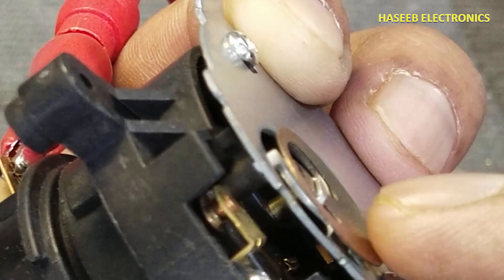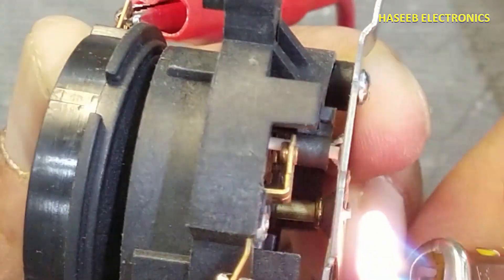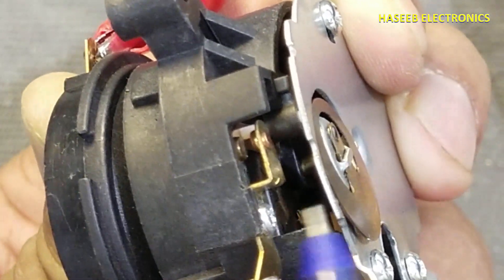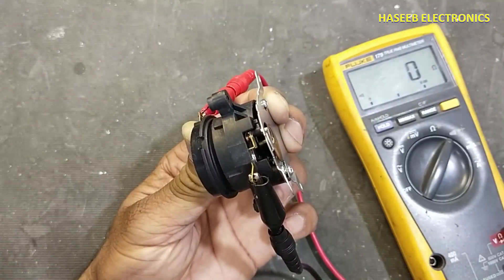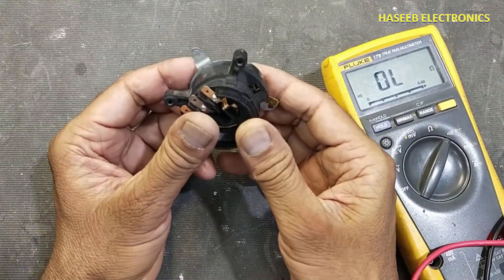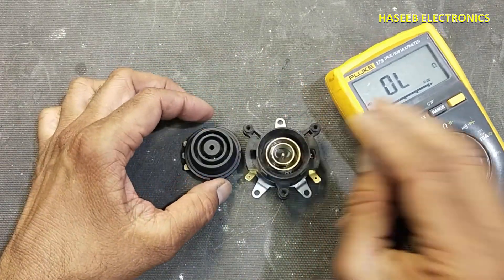When the temperature becomes normal it will operate and make the contacts again. Until the temperature returns back, these contacts will open automatically. In this way we can verify it and after that we can install it. It is best from a safety point of view. I hope this video is informative — if it is, hit the like button. If you have any questions, let me know in the comment box. Thanks for watching.